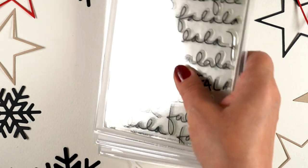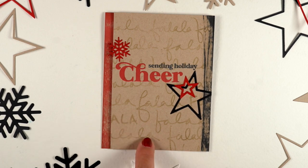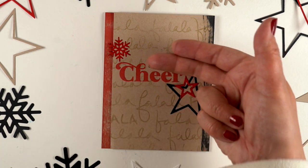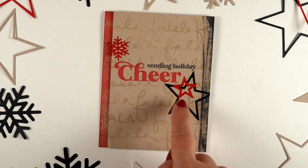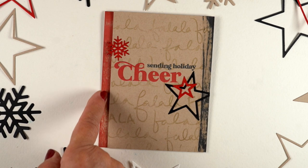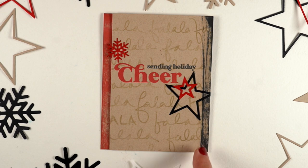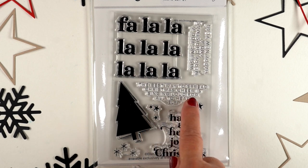There's a fa-la-la background as a script, and this card is a little different for me — I don't usually do grungy types of things, but I wanted to use this colorway and show a whole different approach. Using the khaki, red, and black, masking out two parts of the sentiment so I can get them in two different colors, adding in some of the stars and snowflakes, some inking on the card base as well as on the card front, and just letting it be kind of grungy. It's fun to try a totally different style sometimes.